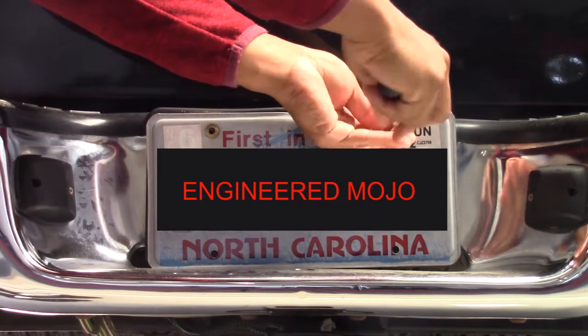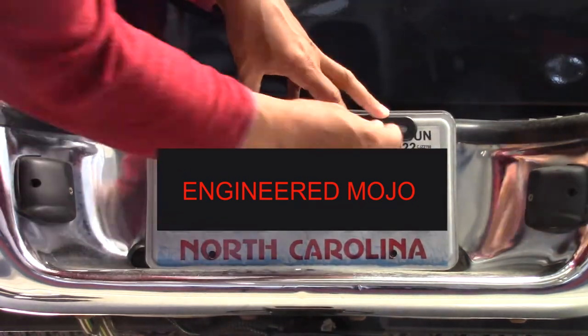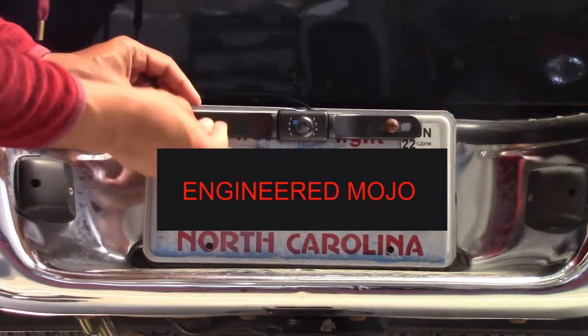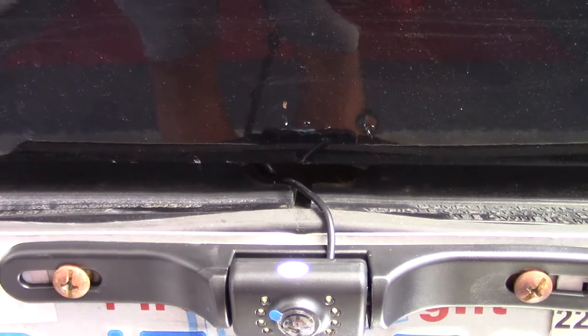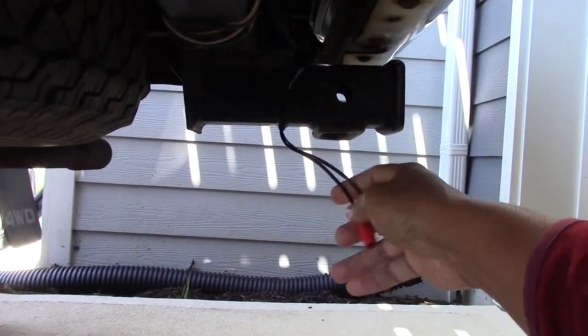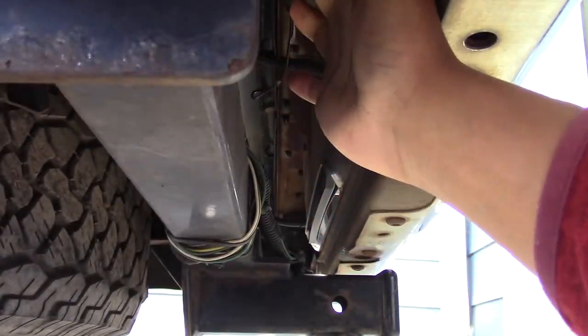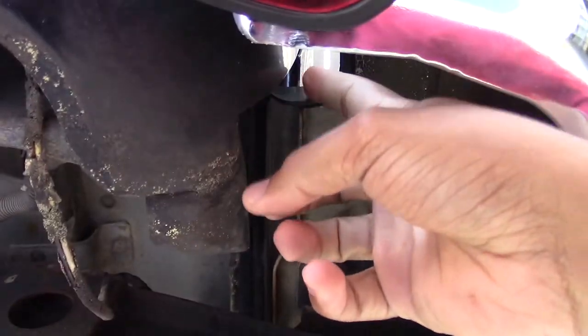Next I mount the rear camera right up to the license plate bracket, trying to center it as much as possible. Here's a quick clip showing the path I'm taking back behind my tailgate and down behind my bumper. That's the AV and power cable I mentioned in the wire breakdown — showing the routing once again.